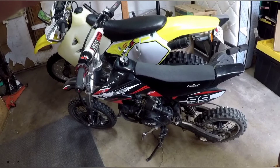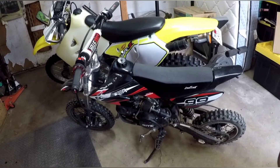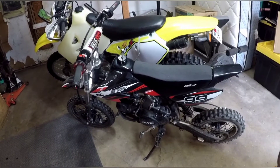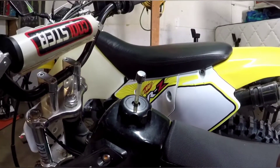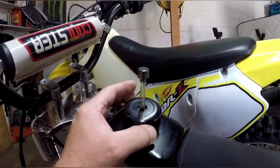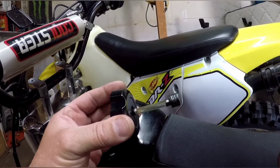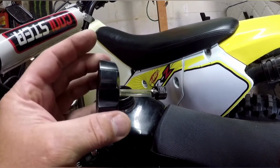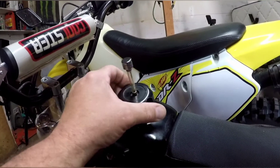Here's the next example — this is a 2018 Coolster 125cc dirt bike. It's an off-road bike, not a street bike, so there are no smog regulations. Like most dirt bikes, it has a typical short piece of tubing with a little filter. A lot of people think these are one-way check valves, but it's basically just a piece of cotton inside for the fumes — just venting, that's all you need.